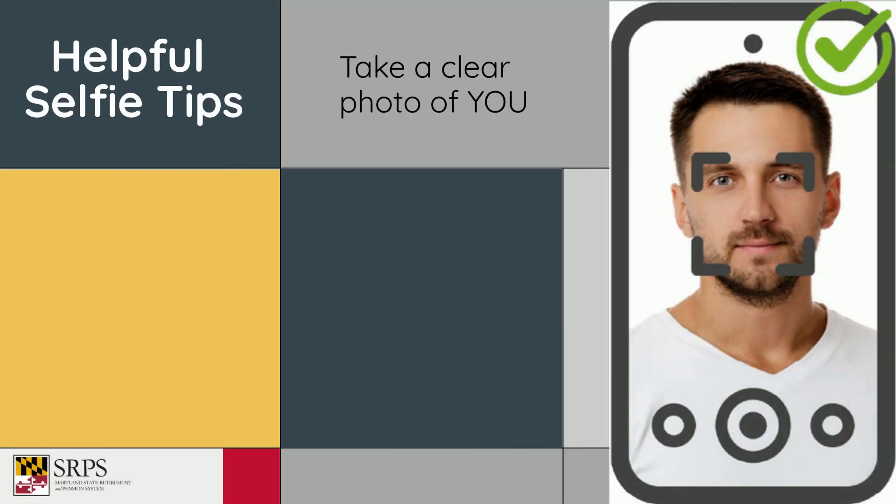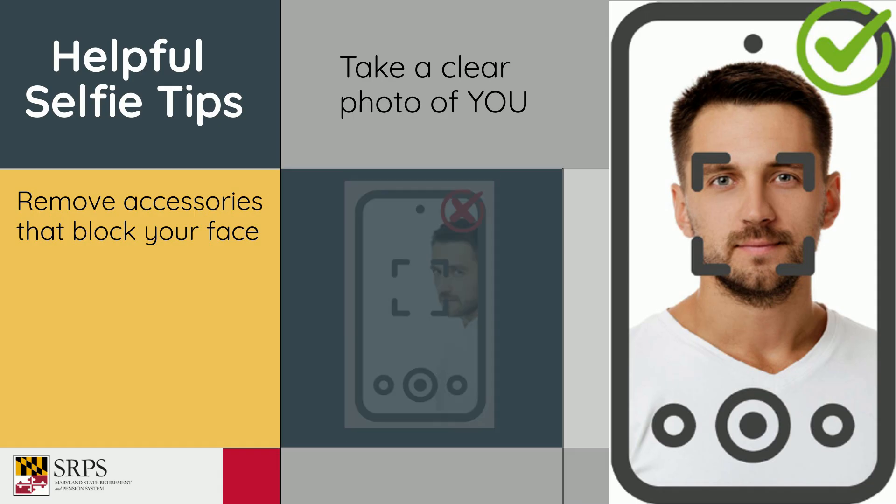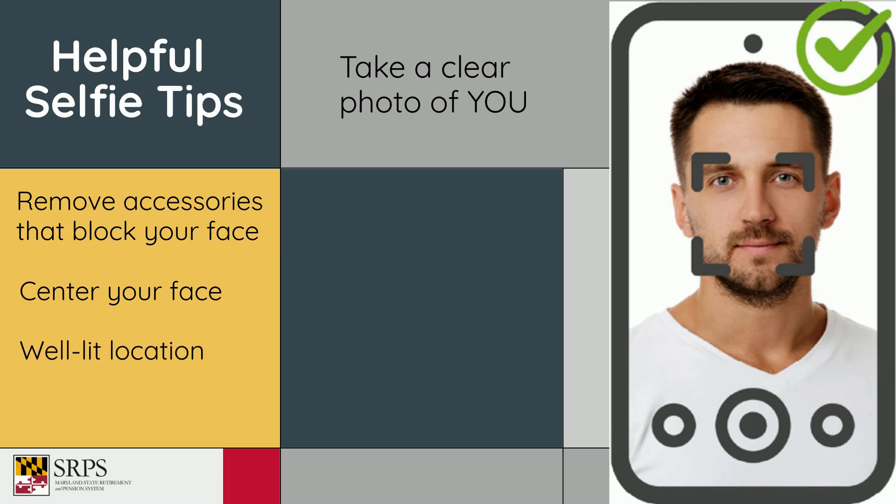You'll also take a selfie — it can't be uploaded. Wear only accessories like glasses or head coverings that you wore in your ID photo, and remove other accessories that might block your face. Center your face in the frame, take your photo in a well-lit place, avoid glare, and hold your body and your phone or tablet still to avoid a blurry image.